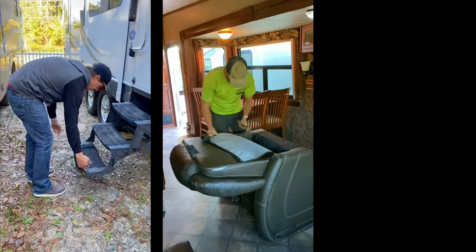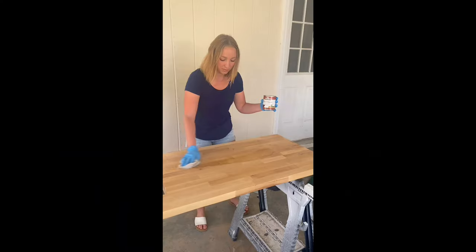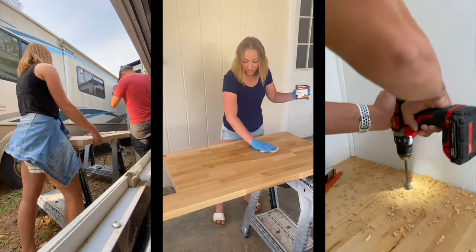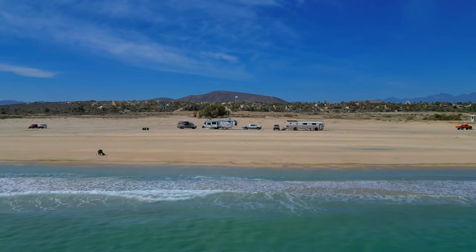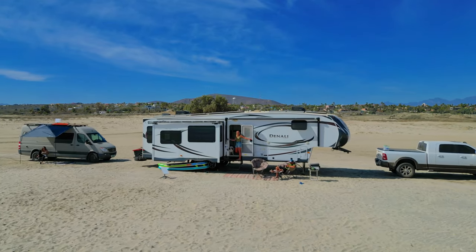Hi, we're Victoria and Craig. Over two years ago we bought a used 2014 Dutchman Denali fifth wheel for $15,000 and spent six weeks renovating to make it our tiny home on wheels. Now we travel North America full-time with our two border collies Leland and Maverick, exploring the most beautiful places and boondocking with the most amazing views right outside our window.